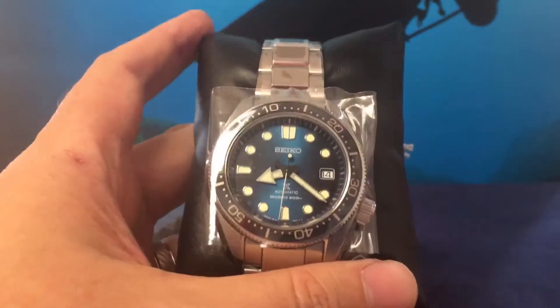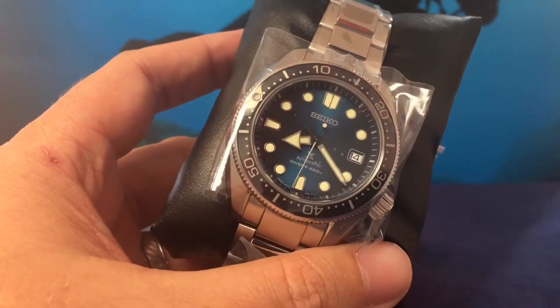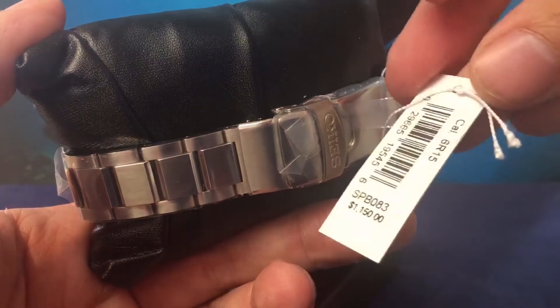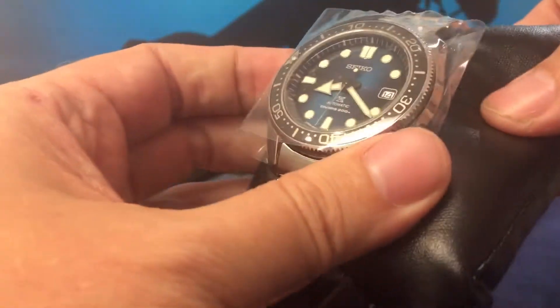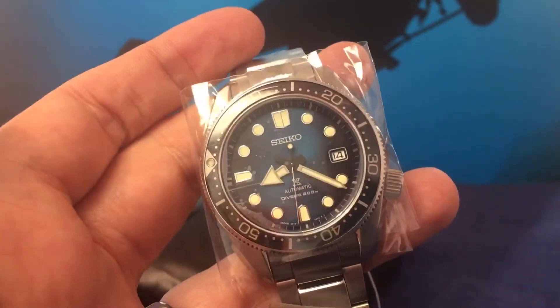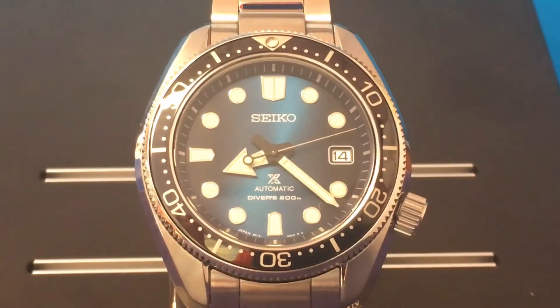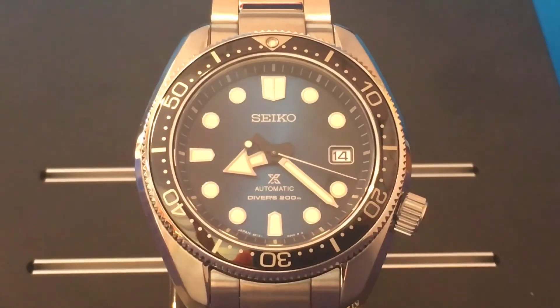This watch is actually a reimagining of the Seiko 1968 diver's watch. They took the '68, made it a little more modern, and changed a few things about it, but it's still very loyal to the '68 design. And there you get that blue — really nice. It's nicer to see in person than even here on video, and it's got a nice, unique blue color you don't see in a lot of other watches.